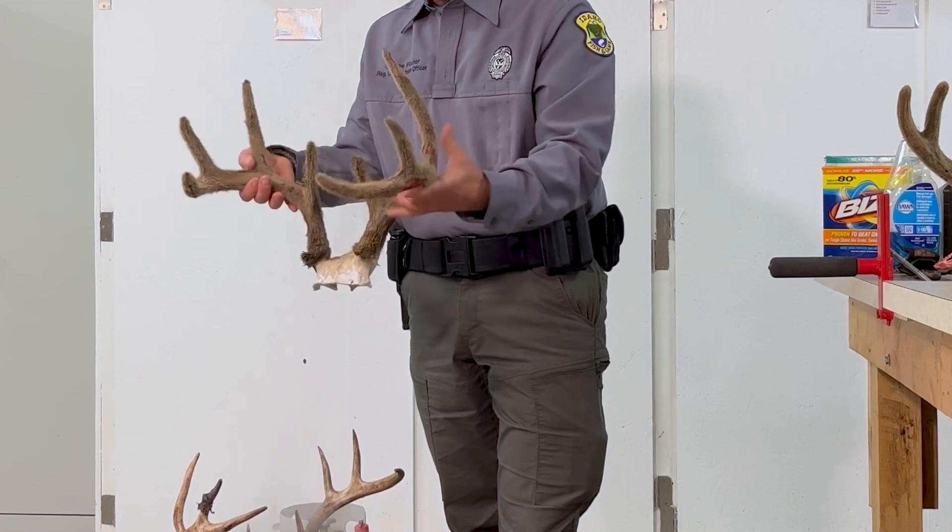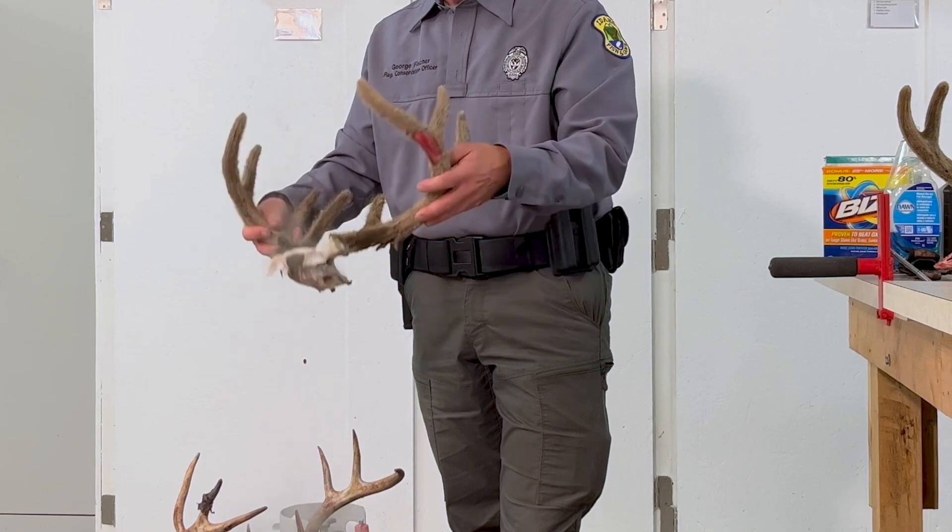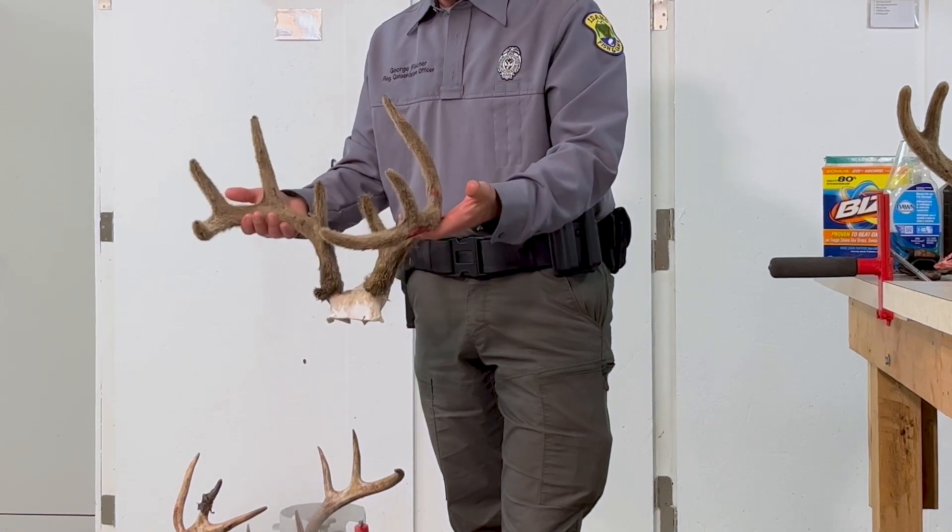I'll go over it with a knife here real quick, we'll let it dry, and that's you know ready to transport out of a CWD zone. It's nice and clean and dry and it's looking good.